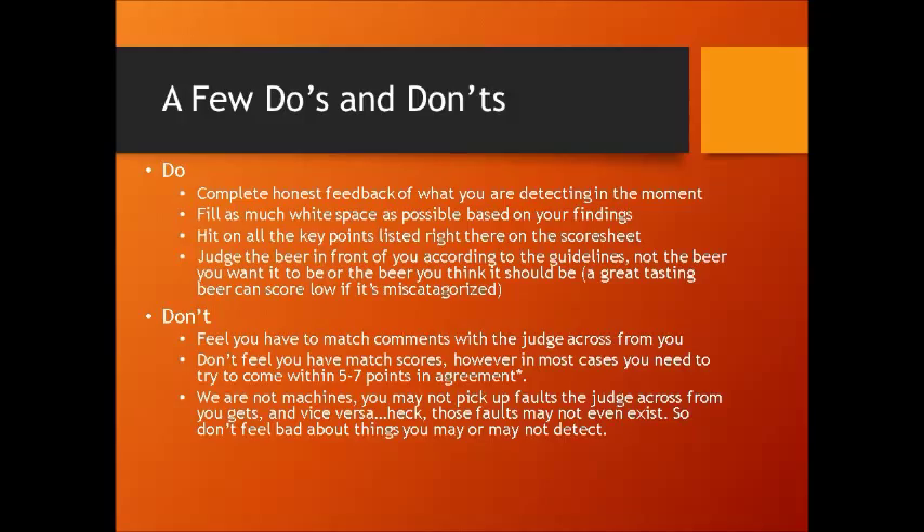You need to stick by your perceptions and go with what you're getting. Try not to be influenced by somebody telling you what to taste — I've seen a higher-ranking judge tell a lower-ranking judge what they're tasting. To a point that's part of the learning process. But if you're really not detecting something, that's fine. If somebody across from you says "I'm getting a little buttery flavor in this beer," retaste it — see if you taste it. Sometimes the power of suggestion will put it there, and sometimes just being aware of it will allow you to actually grow as a judge and develop your palate.